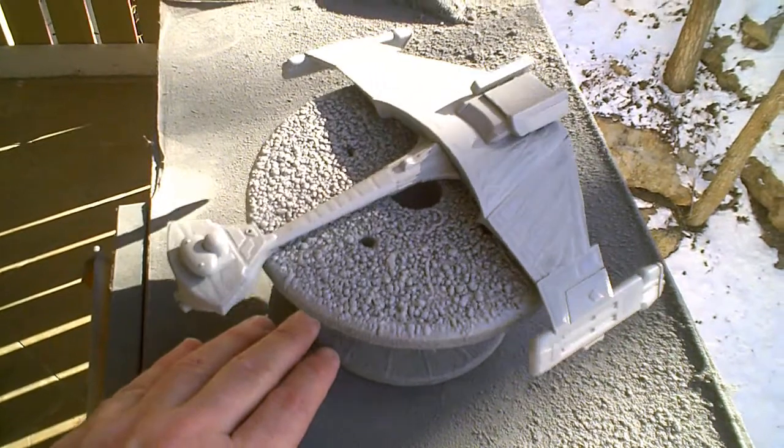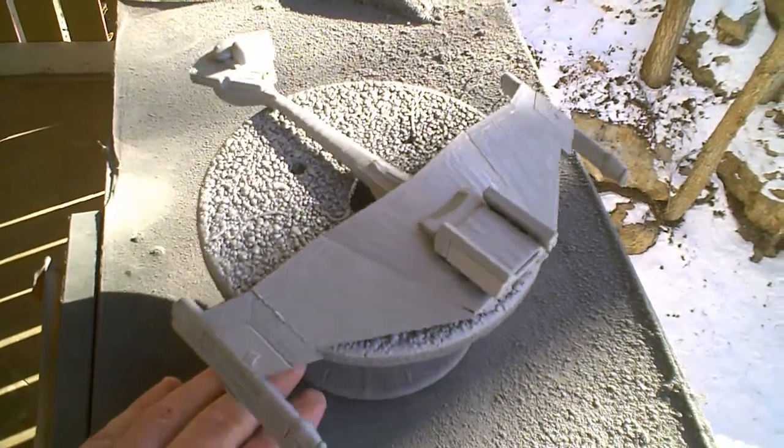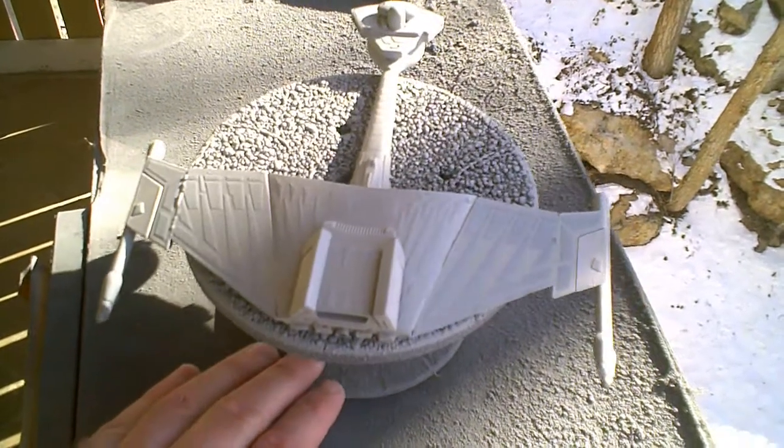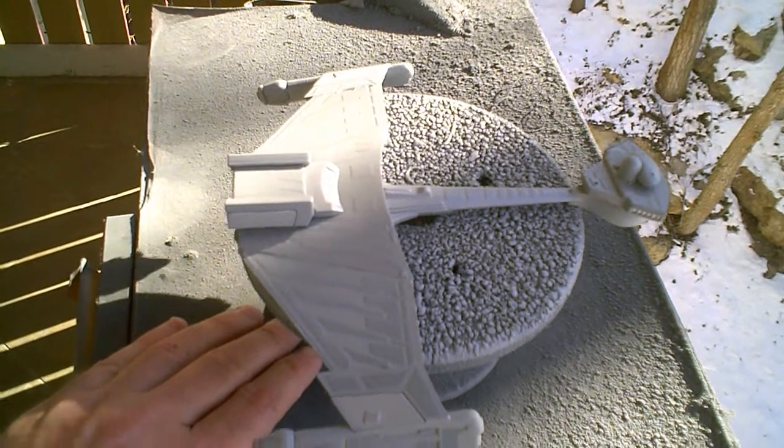Nothing too special this time around — just your basic primer coat. Got it all covered in nice gray paint. As you can see, the armor does stand out fairly well.